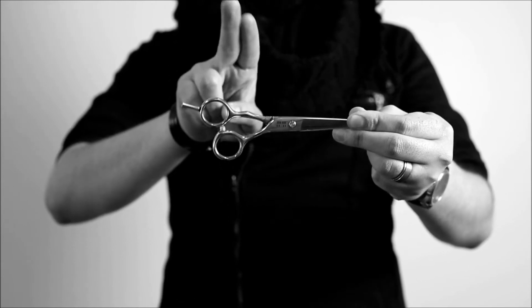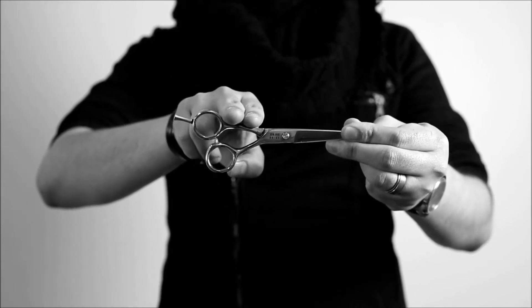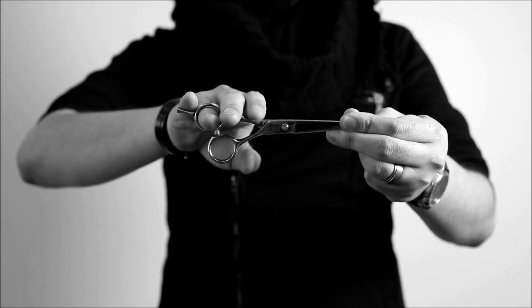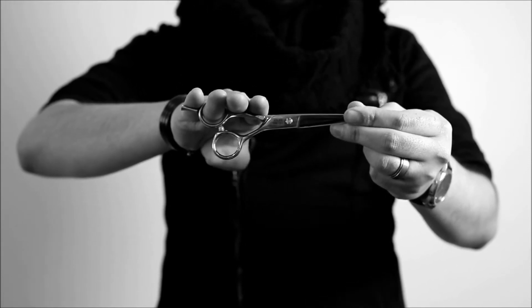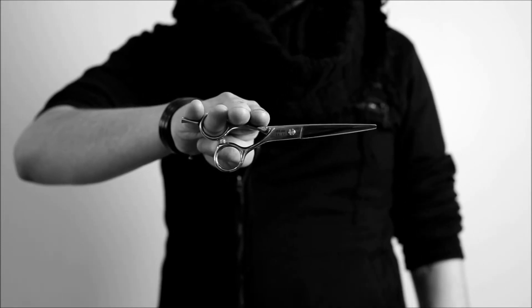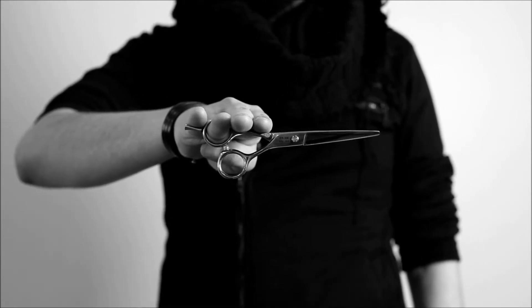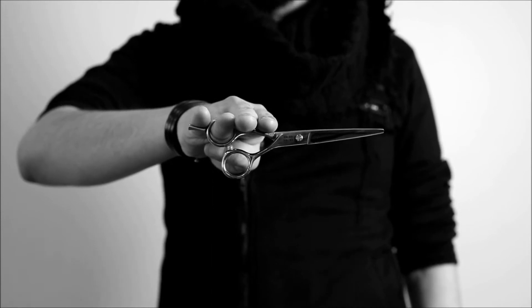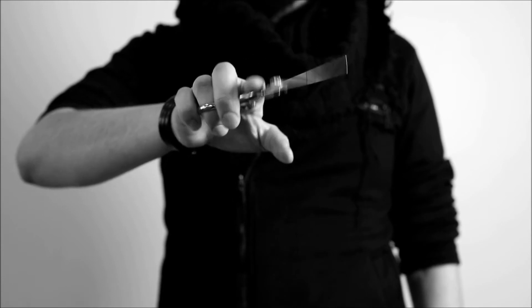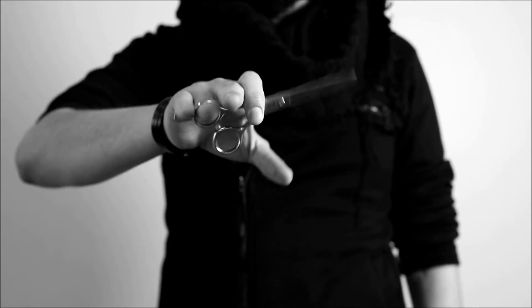Your index and your middle finger should rest on the shaft of the scissor. Your ring finger goes inside the finger hole, and your pinky finger rests on the tang. When all four fingers are relaxed and fully extended, this should create balance between your scissor. All four fingers need to be relaxed and fully extended on the scissor in order for the scissor to move where you want it to go — this gives you complete control of your scissor.